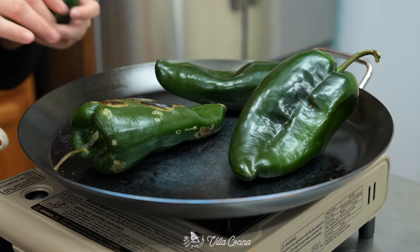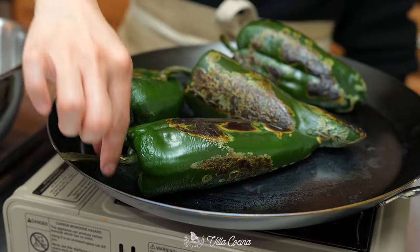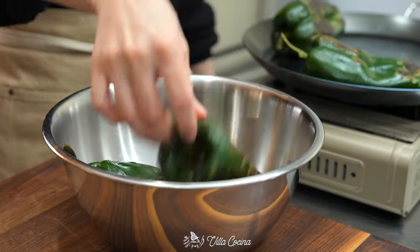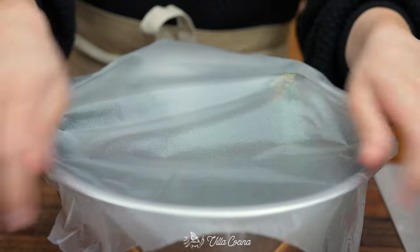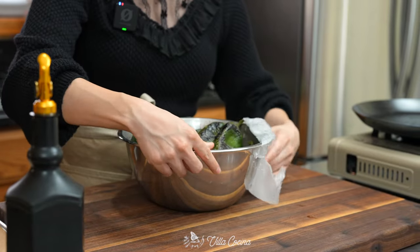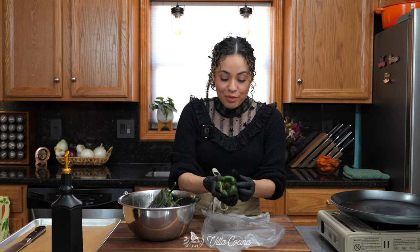Start by roasting eight poblano peppers on a comal over medium heat until they blacken and char on all sides. Then transfer them into a bowl, cover them with plastic wrap, and allow them to sweat for 10 minutes so that the skin loosens up. I don't like to leave them in here for a long time because they can really soften. Just take each pepper and remove that skin.